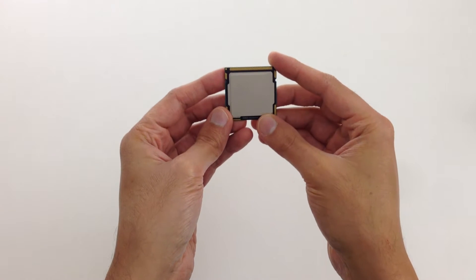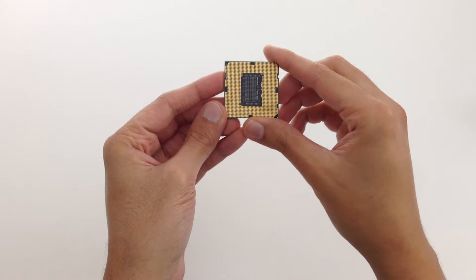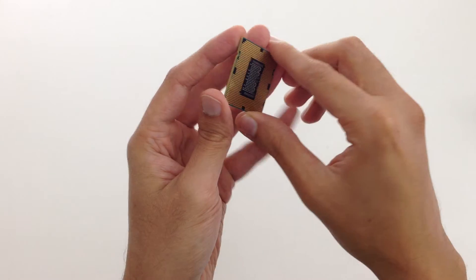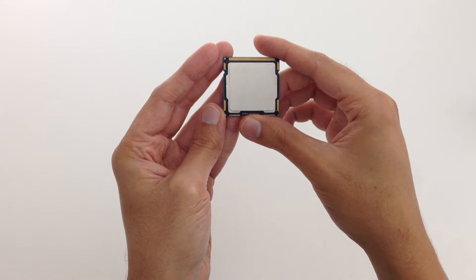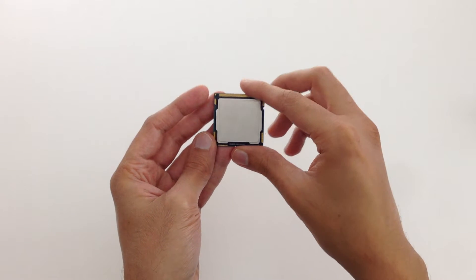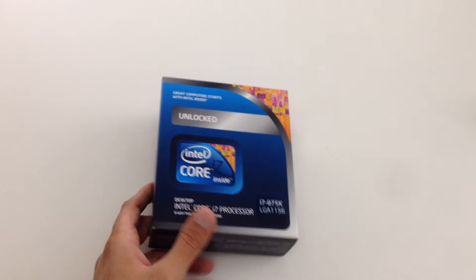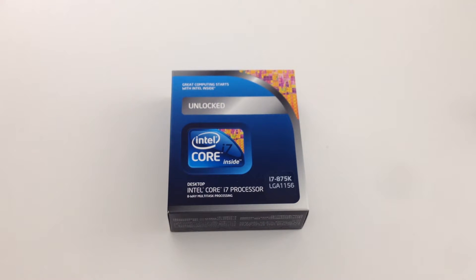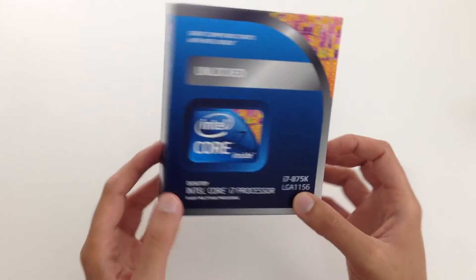Here's what it's going to look like when you're putting it in your motherboard. There it is. If you're buying this online, this is what it looks like and this is what you're going to get.